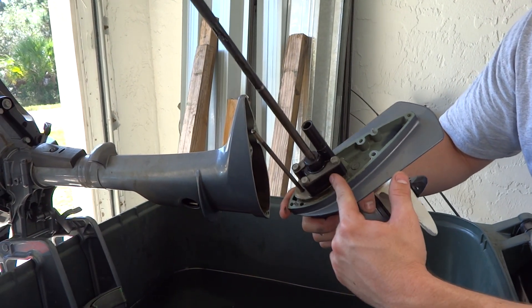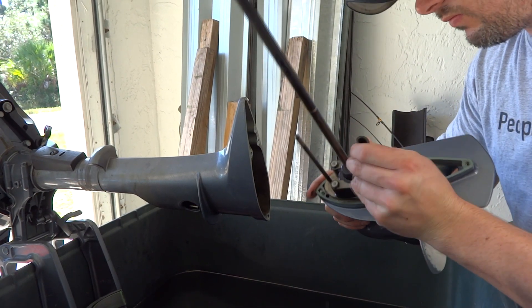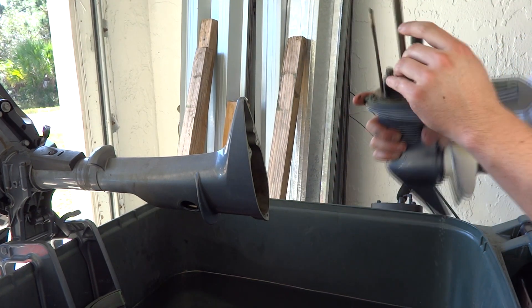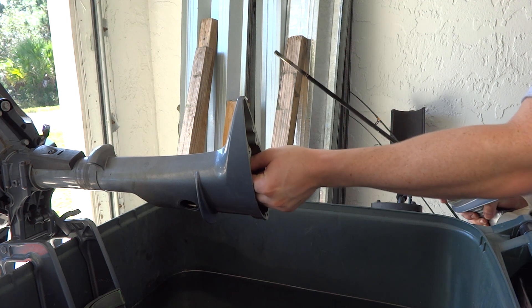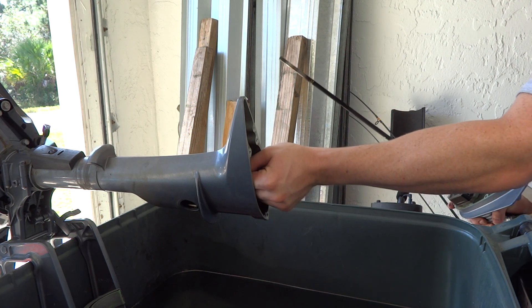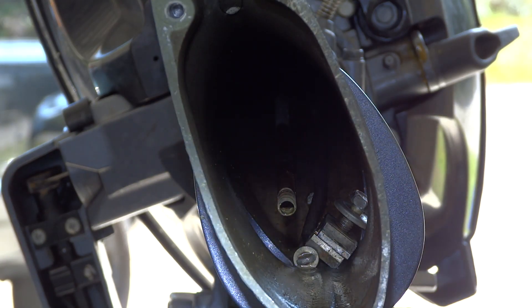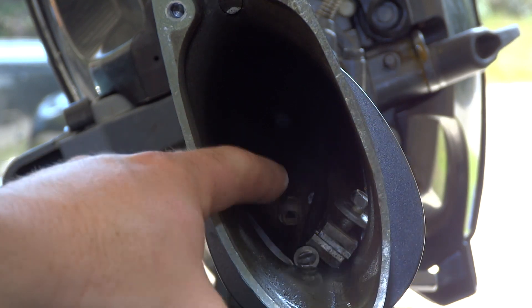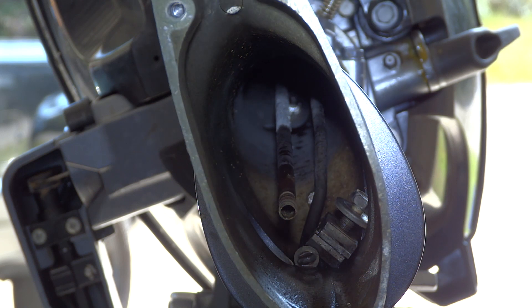Here's the entire water pump housing right here. Once you take this off, the impeller's inside there — this is pretty much the kit. I'm just going to check it out real quick and make sure it's connected to the hose up top, which it feels like it is. This hose piece you're seeing is like a brass/copper piece right here.